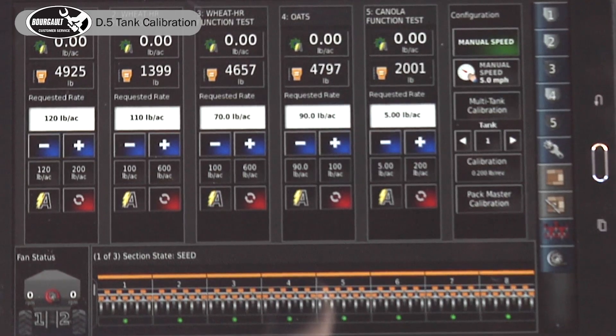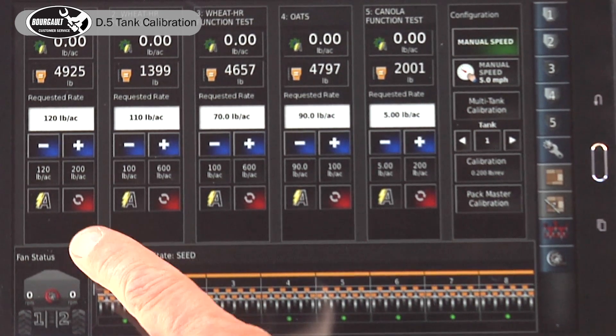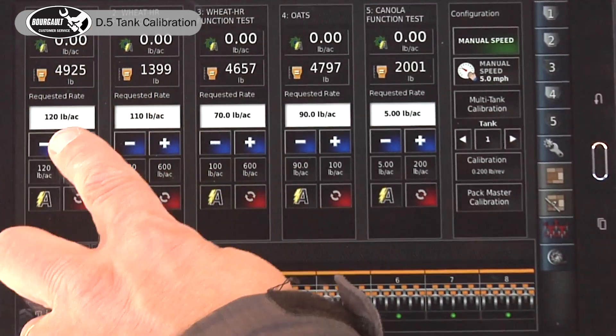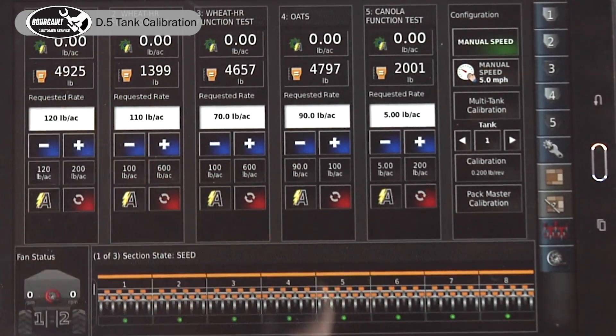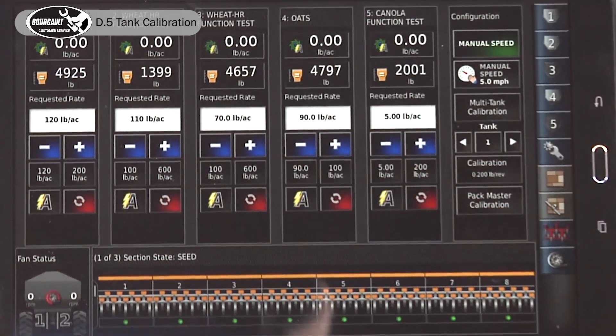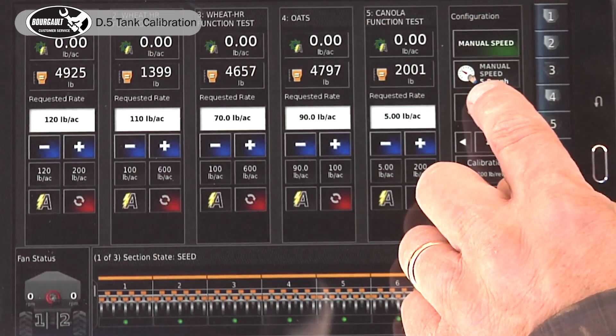In order to calibrate our tank, we have to have requested rates. You can use your Xtend app and your tablet like we have here. We have a requested rate on our 4600 of 120 pounds, and a requested rate on our oats of 90 pounds. We can enter multi-tank calibration from here.